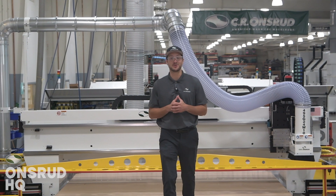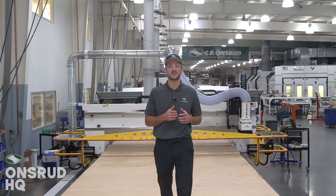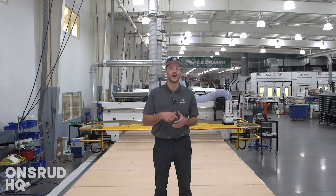I'm here in the Onsroot assembly facility standing on a 40-foot long by 10-foot wide CNC router. Before this thing ships, we wanted to give you guys the inside scoop as to what this machine was built for as well as some of its key features. Let's go have a look.